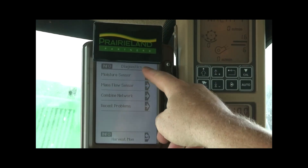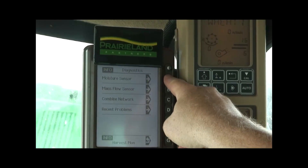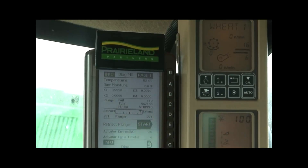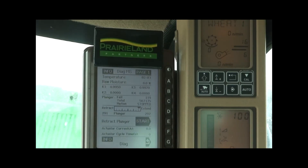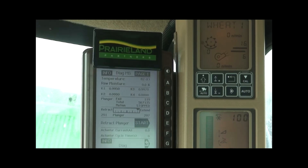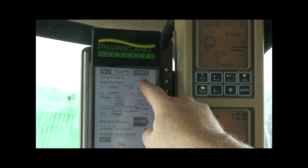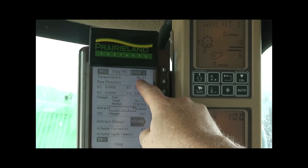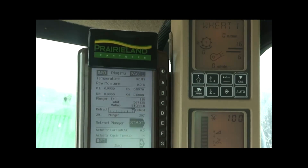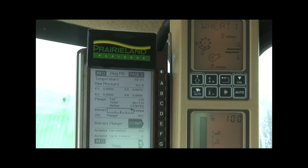We have a couple choices here: the moisture sensor and the mass flow sensor. With the moisture sensor, to figure out if the moisture meter is really online and working and ready for the harvest season, I would want to look at the temperature — the relative temperature of the day — which is 82 degrees right now. So we're within reason, that's great. That means our moisture sensor temperature sensor is working.